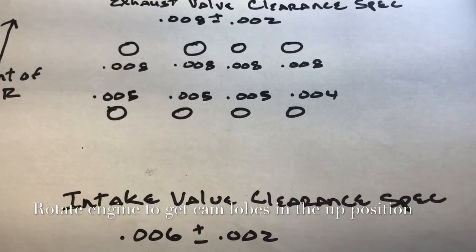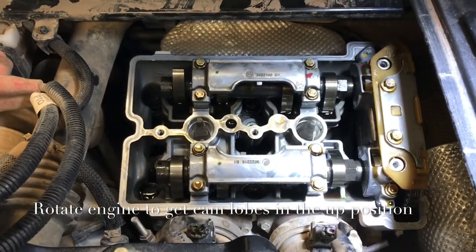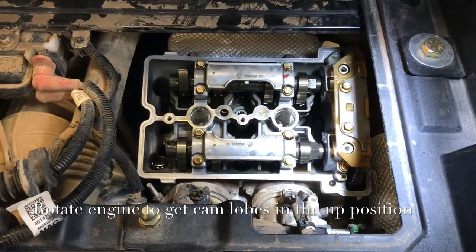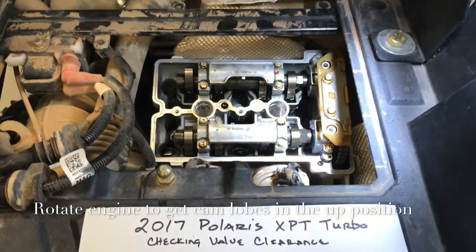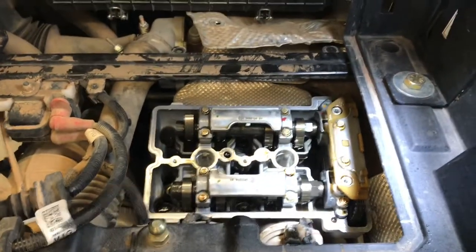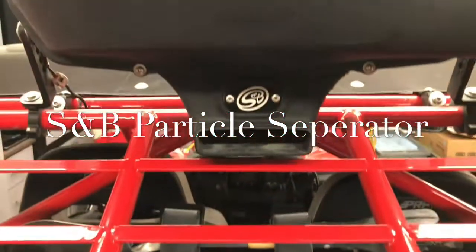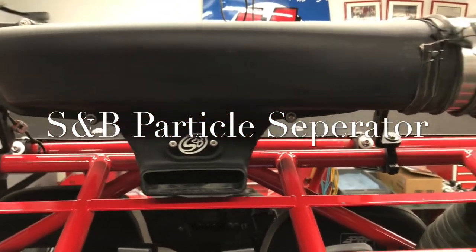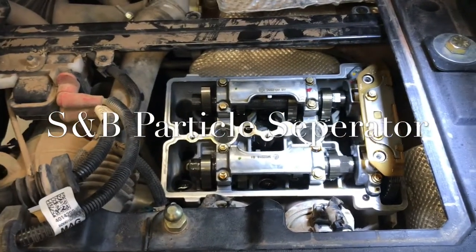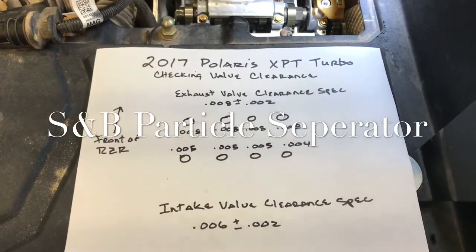It's within spec so I'm going to leave it. What you'll find is if you've let dirt get into the intake with poor filter maintenance, that will start wearing out the valve guides and the valves will start sinking — that's when you start having clearance problems. I've seen it so bad a couple of times where the Polaris actually won't start. That's where the S&B particle separator really pays for itself. I do my oil changes way more often than Polaris recommends, and with this vehicle at over 2,500 miles I've never had to adjust the valves.